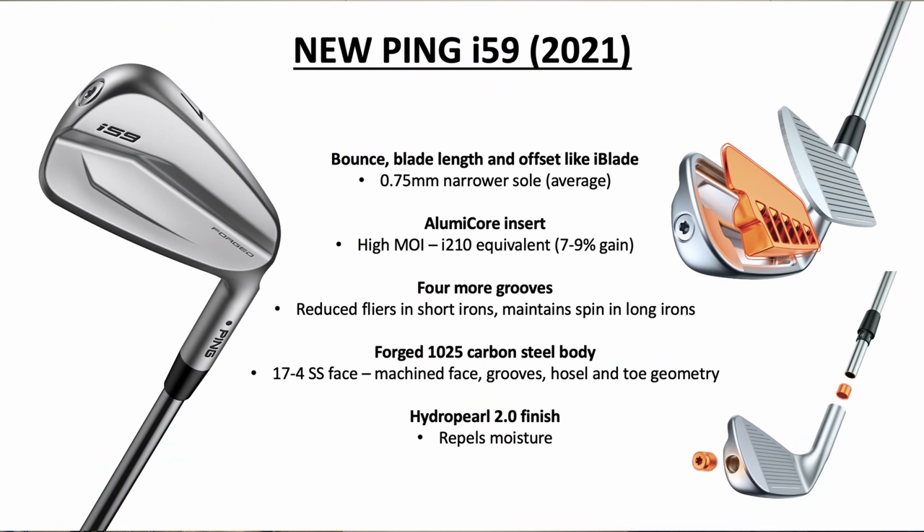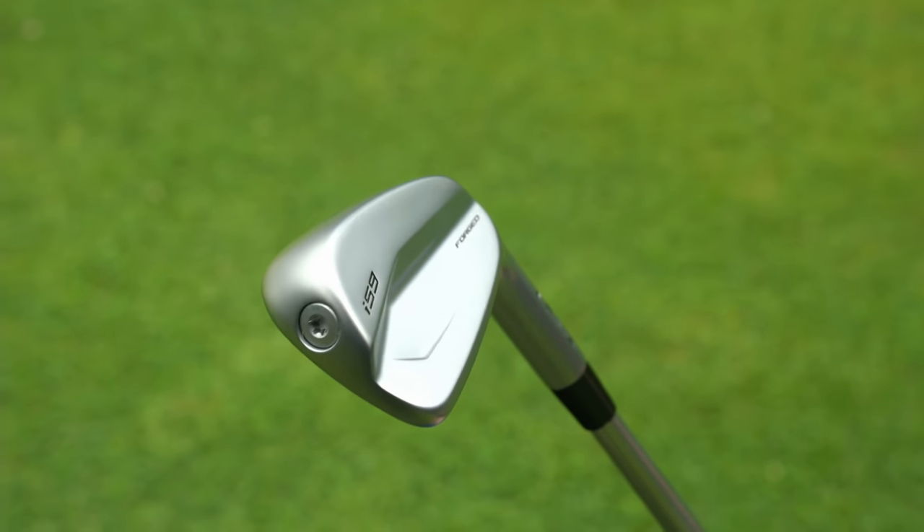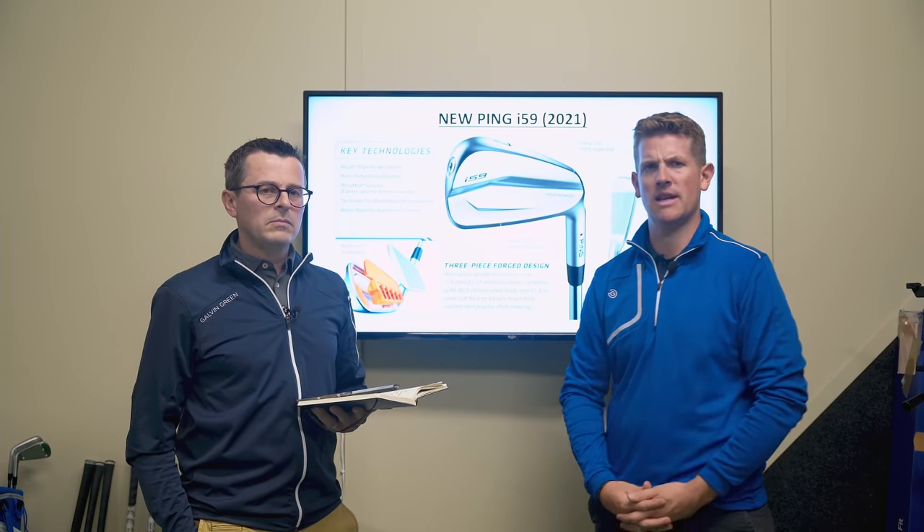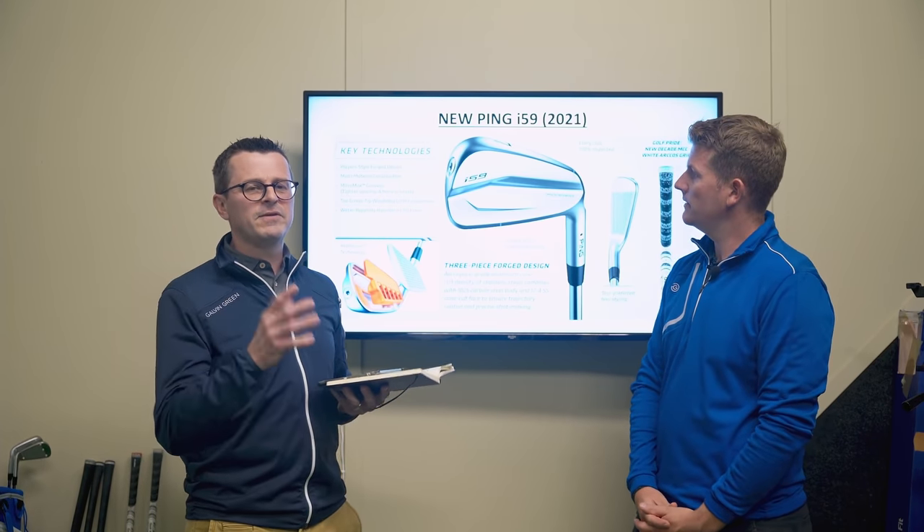There's also the hydropearl finish, which we see in the wedges — it basically gets rid of moisture, so when you're playing in the rain or coming out of the rough, it should give you a little bit more control on spin numbers. One of the things Ping says is that this is a precision iron — every single head is 100% inspected, which isn't the case with all irons you buy.